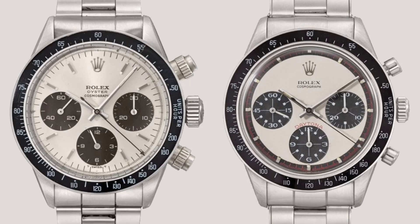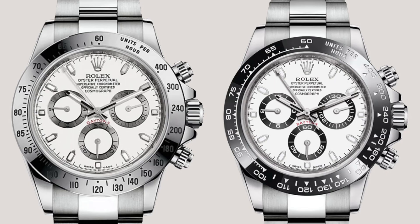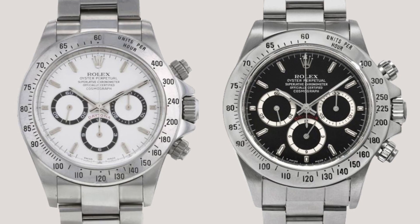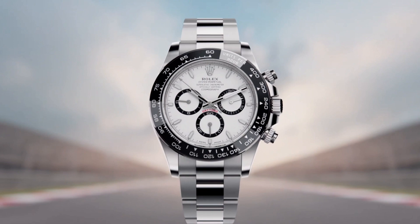The Daytona has been part of the Rolex line since 1963 and is one of the most iconic and recognizable wristwatches of all time. With its 60th anniversary this year, it also goes through an overhaul across the entire Oyster Perpetual Cosmograph Daytona range.